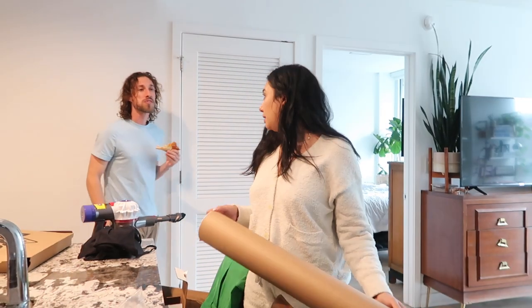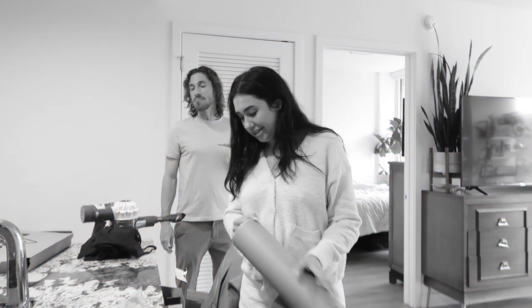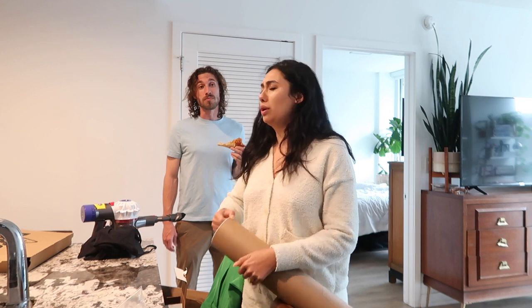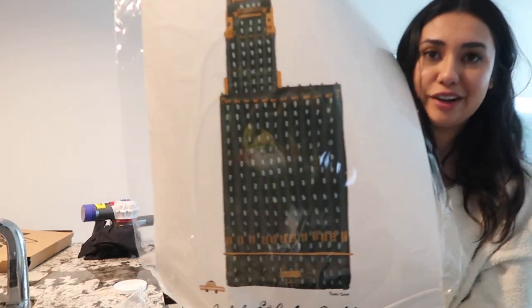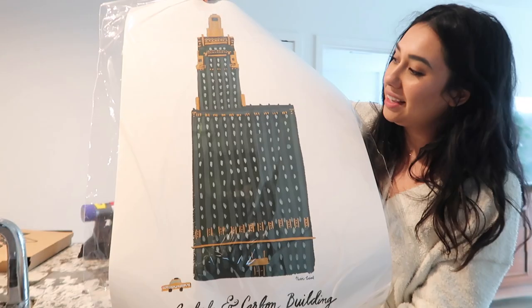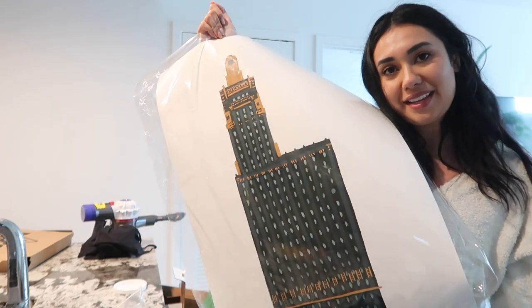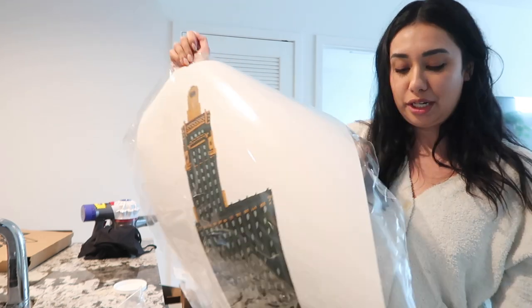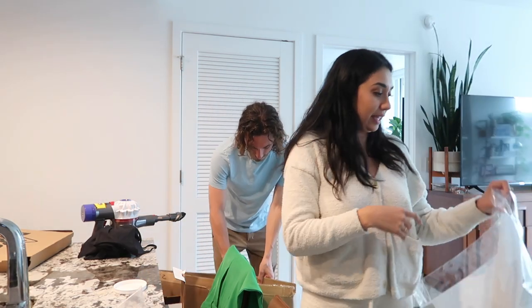I think this is the most I've ever spent on a piece of art — except for the neon sign. It was like 400 including the frame. Actually, no, it was 200. For our Chicago people, this is the building — Carbide and Carbon. It's the building in the loop that looks like a champagne bottle. So I thought it would be really cute to go above our bar cart. It's like on theme, on brand — both Chicago and alcohol. Two of my favorite things.